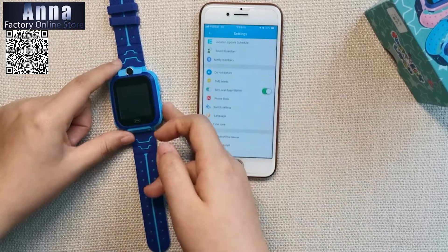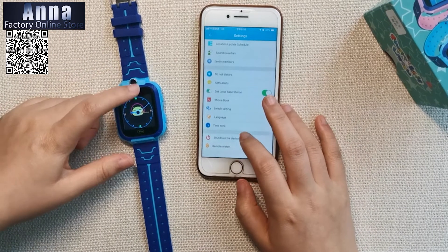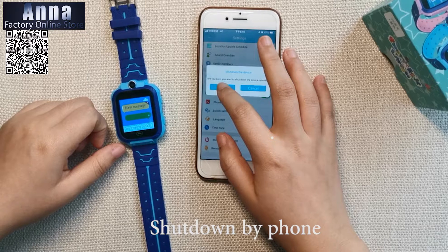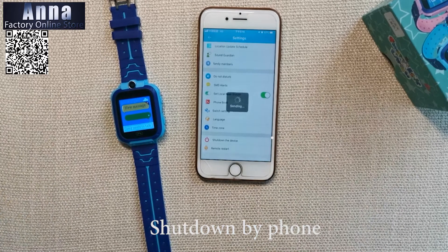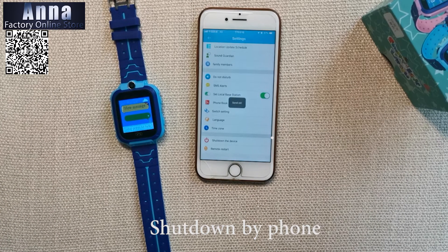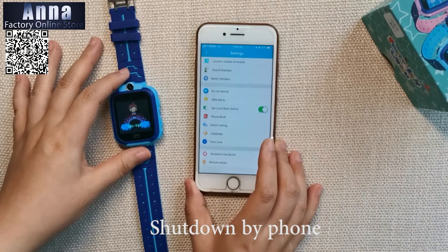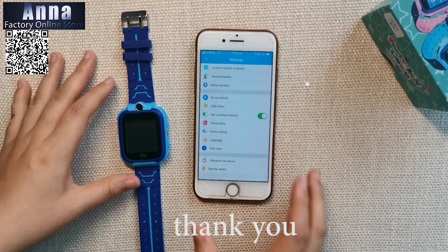You can also shut down the device remotely from your phone — the watch will shut down. Thank you for watching!